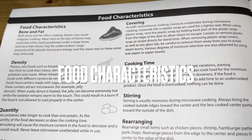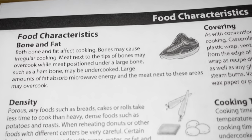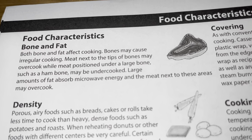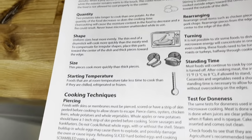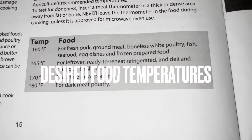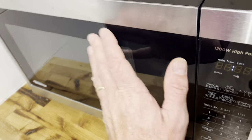The owner's manual covers food characteristics as they relate to microwaving. For instance, with steak or meat with bones, it notes that the bone and meat react differently to microwave energy, and areas with large amounts of fat absorb more energy so the meat next to those areas may overcook. It also covers browning, spacing, testing for doneness, and internal temperatures for when food is done — you'll want a food thermometer.